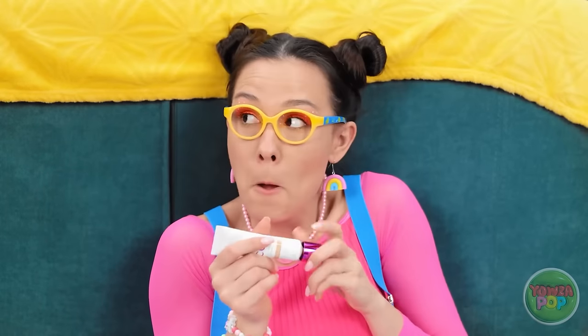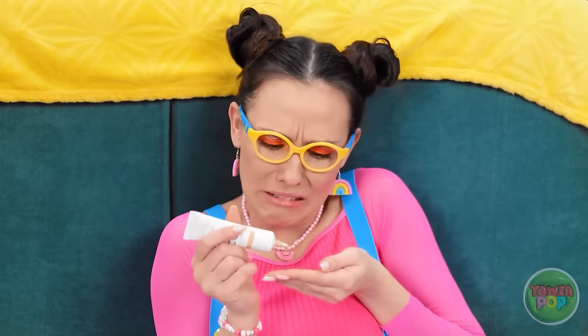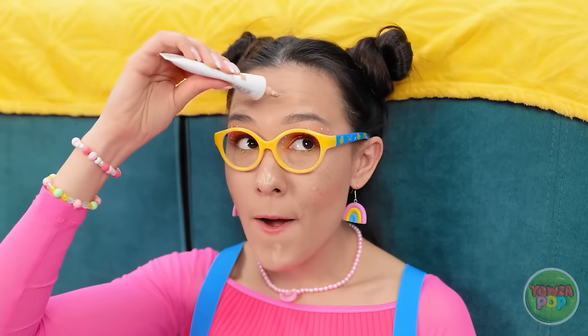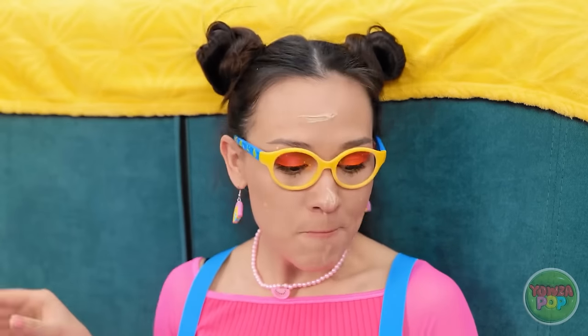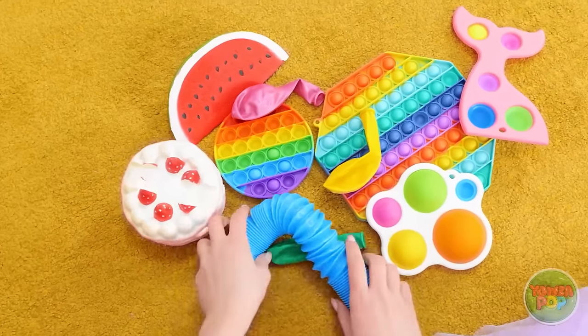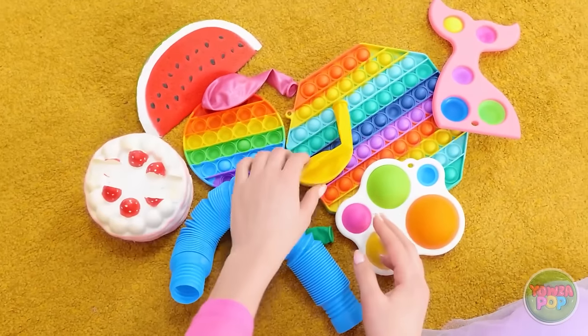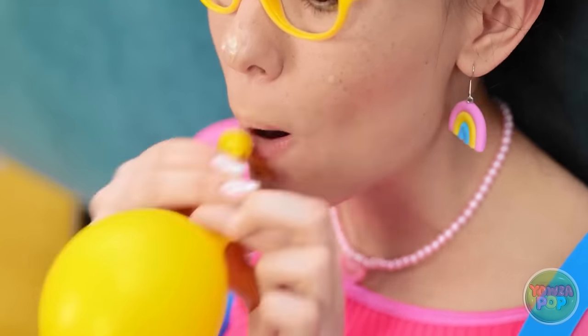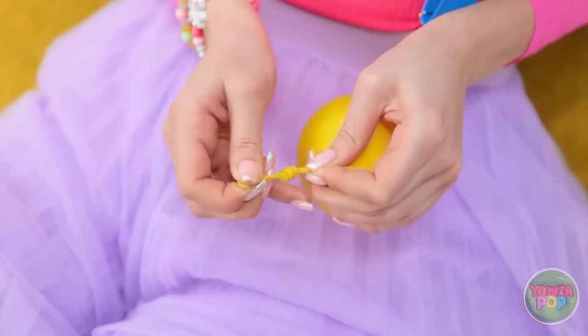I'm gonna look so pretty! I need something to put it on! Oh well, I'll just put it on my face! I think this is how it works! Okay, that's enough! I can't use my hands to rub it in! There must be something I can use! Hmm, this balloon might be useful! I'll blow up the balloon, then tie a knot in it! I can use this to blend the makeup!